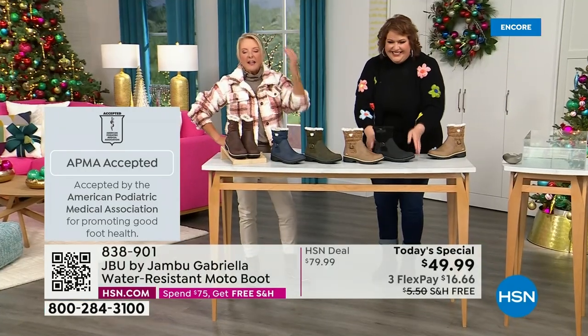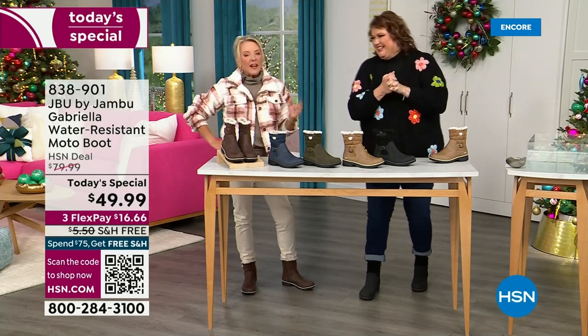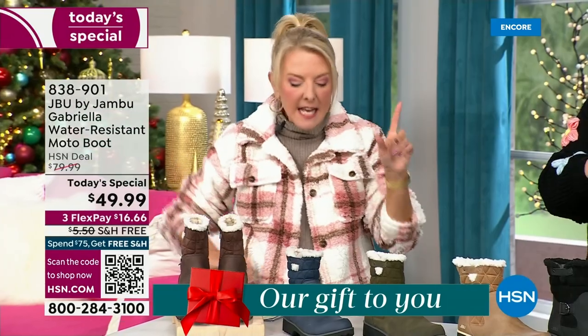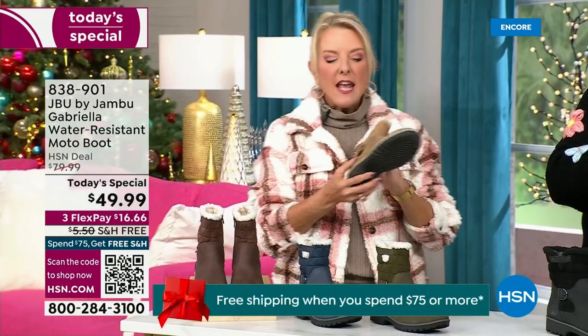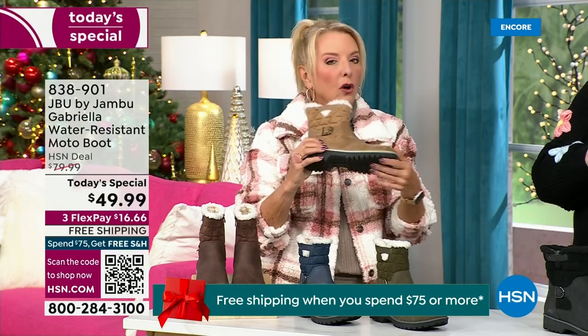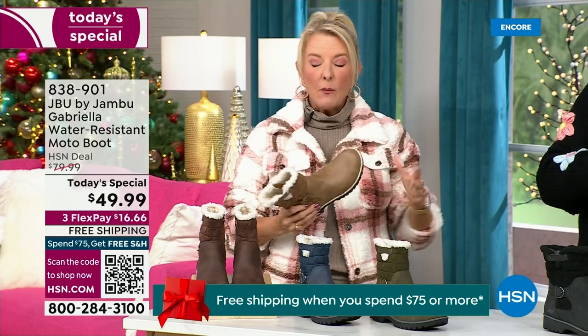Three FlexPay means spread your payments out over three months with a major credit card. Every detail about this is delicious. They even have a beautiful — they call it the All Terra footbed. Look at the flexibility — it is wildly lightweight.